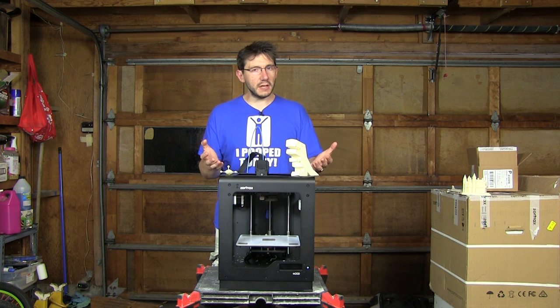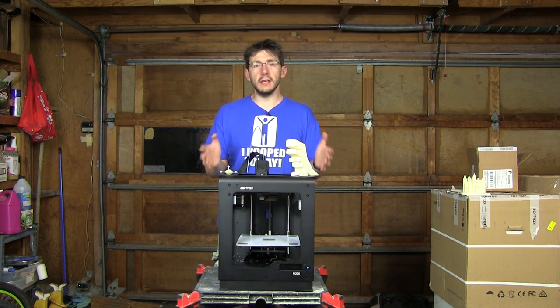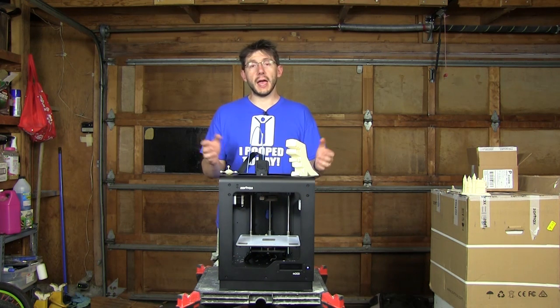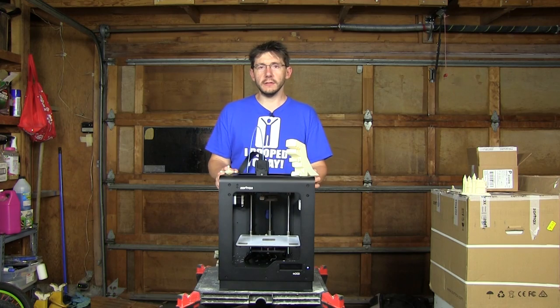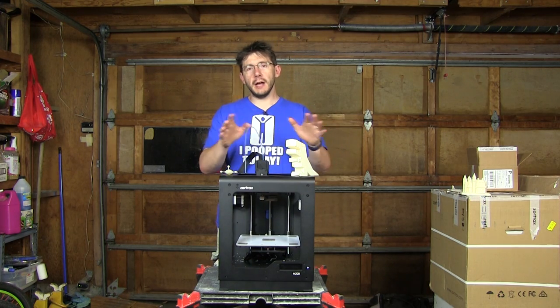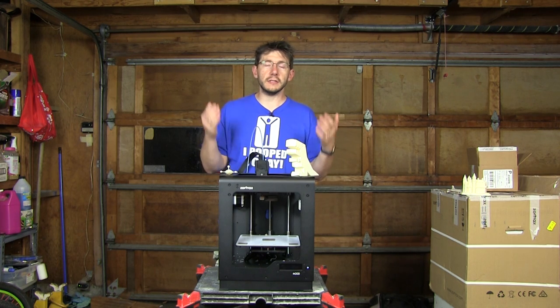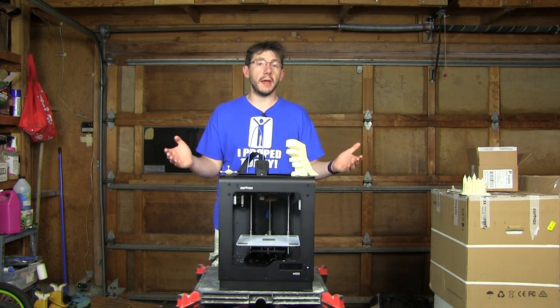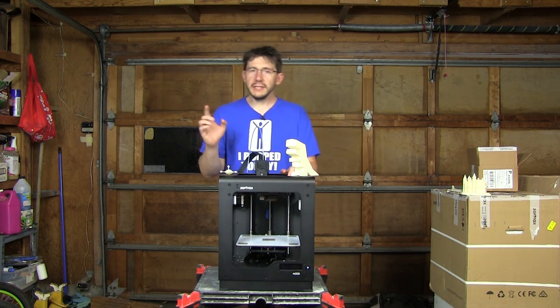The Z Suite software did take an extraordinary amount of time to slice the model on a Mac Pro with eight cores running 20 gigs of RAM. But regardless of that, it did a fantastic job and the wand looks amazing. I still need to work with Bill Duran to get it painted — that's coming up in the future.